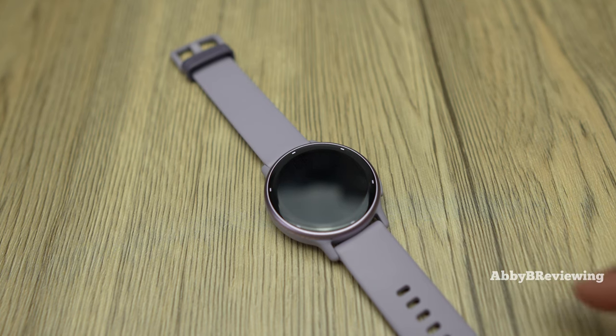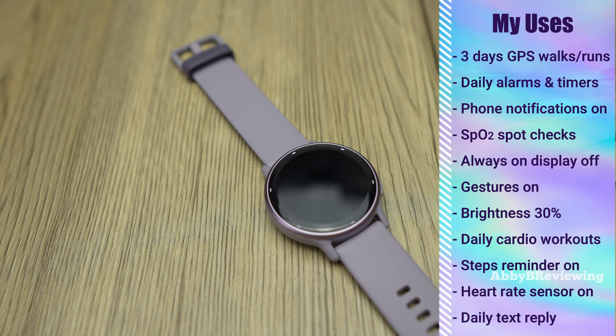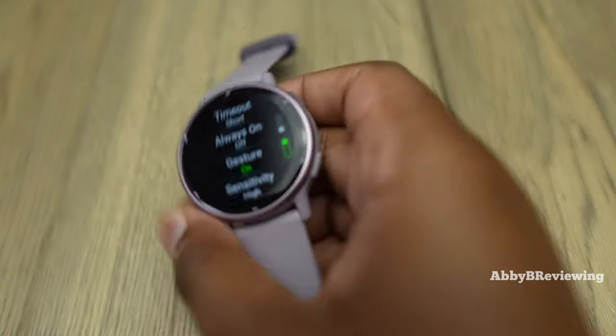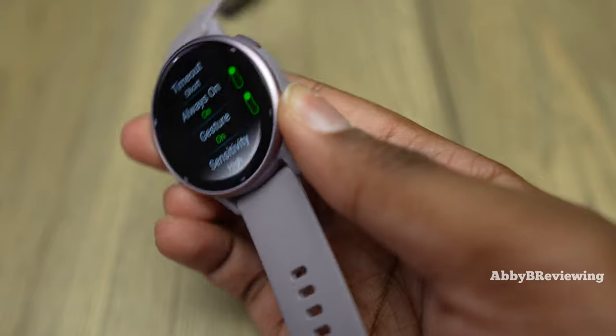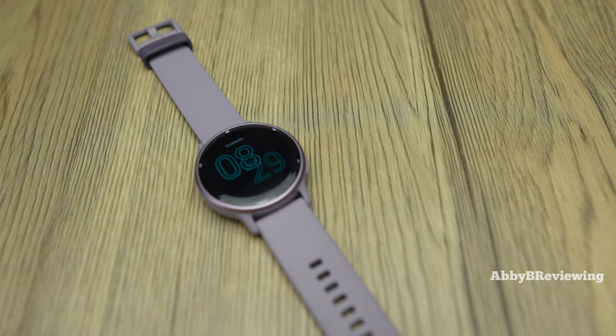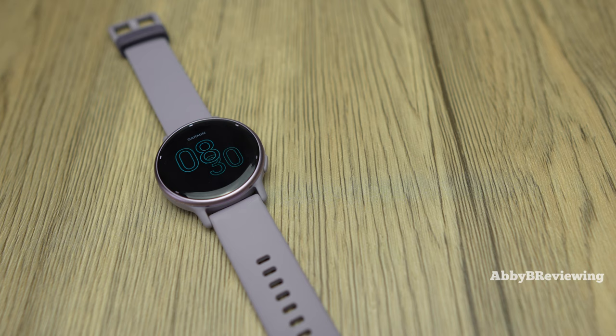The Vivoactive 5 has a quoted battery life of up to 11 days as a smartwatch, but that's not what I got. With my usage — GPS walks, runs, daily alarms, answering messages, and the always-on display off — I averaged seven to eight days of battery life. I only have to charge it once a week or every other week, which I think most people can fit into their lifestyle. If you turn the always-on display on, battery life drops significantly — typically around three to four days depending on the watch face — which basically cuts it in half.